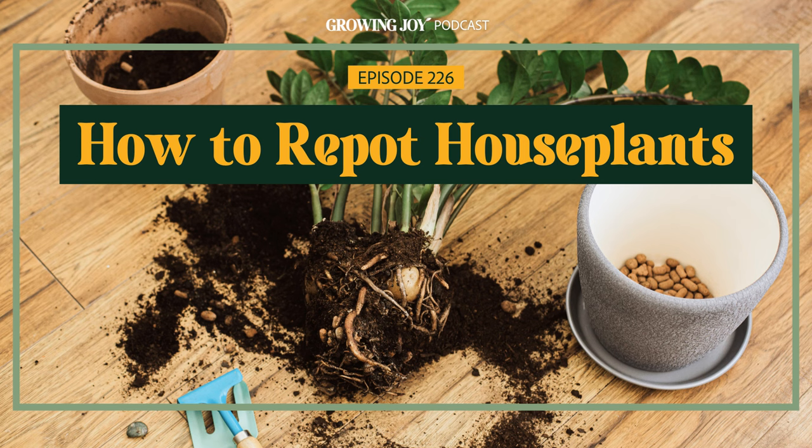Welcome to the Growing Joy with Plants podcast, where we not only learn how to care for plants successfully, but how to simply and affordably use our plant babies to cultivate more joy in our lives. I'm Maria, former plant killer turned happy plant lady, author of Growing Joy: The Plant Lover's Guide to Cultivating Happiness, speaker, podcaster, and most importantly, your new best plant friend. Plant care is self-care on Growing Joy.